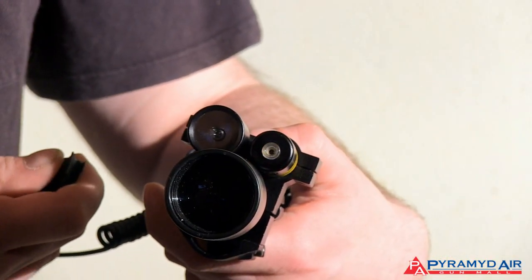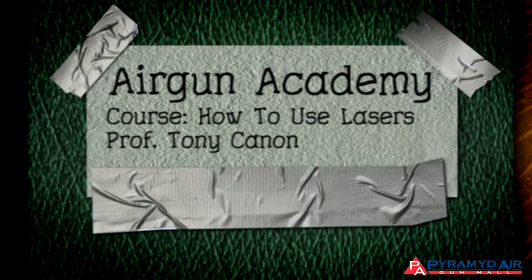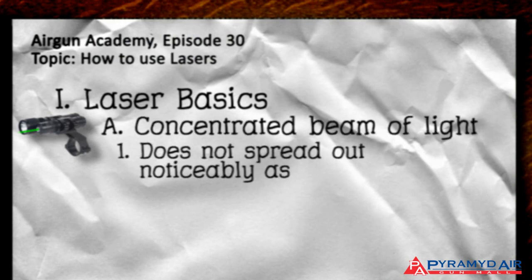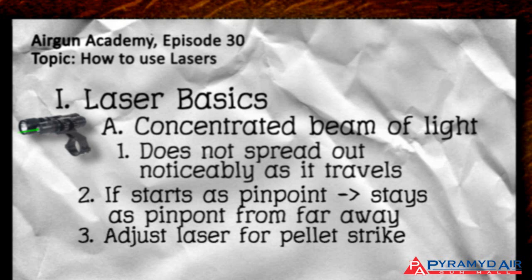Lasers are not exactly sights — the military calls them designators — but you can use them as sights because of how the laser works. A laser is a concentrated beam of light that doesn't spread out noticeably as it travels. If it starts as a pinpoint of light, that's what it'll look like even from many yards away. If you adjust the laser to coincide with where your pellet strikes, all you have to do is shine the laser on the target and shoot when the light is on the spot where you want the pellet to go.